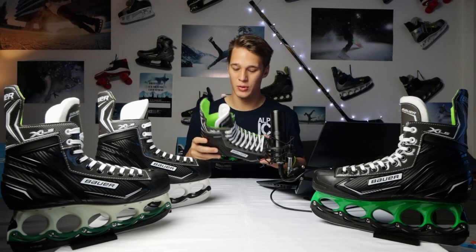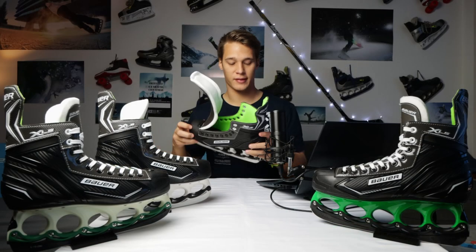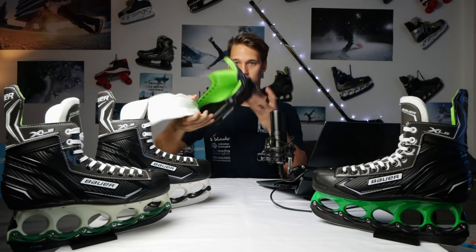As always, this depends on you and your style. Specs-wise we have a regular Bauer toe cap, a standard 3D polycarb quarter package that goes around the skate. On the inside we have a microfiber liner with comfort ankle padding and a standard insole.